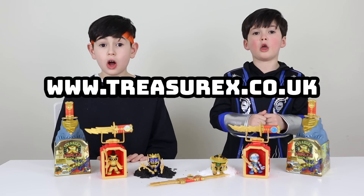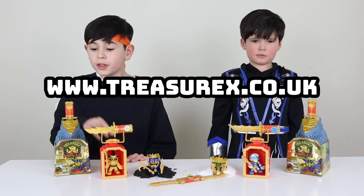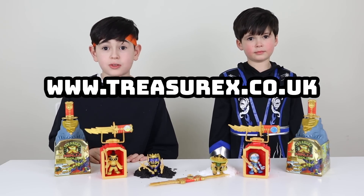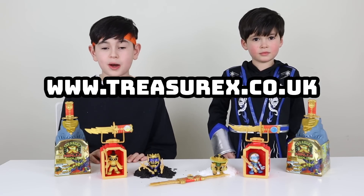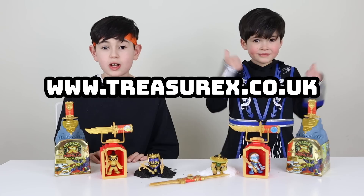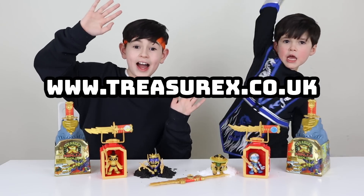Thank you so much Character for sending us all these super cool Treasure X Ninja Gold — it is so cool! There are also these dragons that I'll be opening up on my Instagram, so go check it out. If you want to have a chance to win prizes, go to www.treasurex.co.uk. Make sure to subscribe and like. Bye! Hiya!